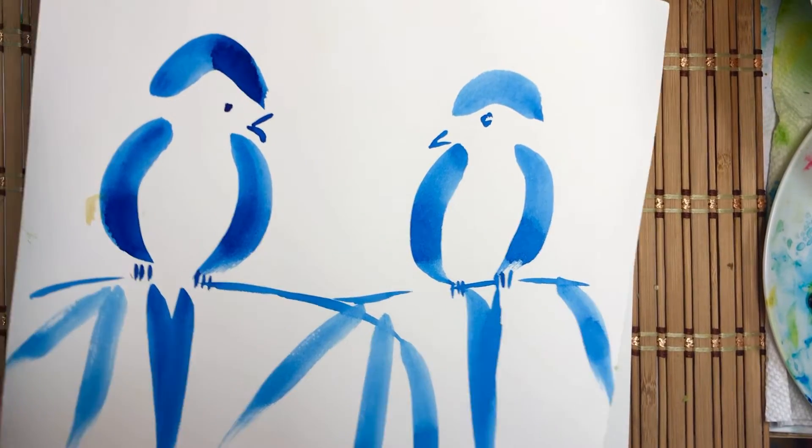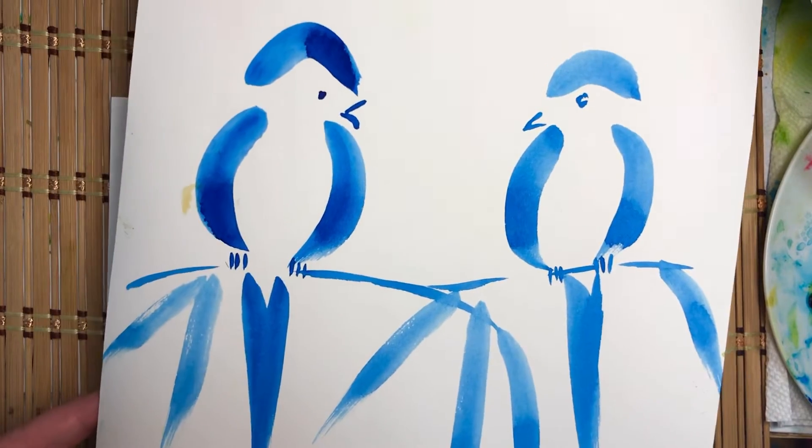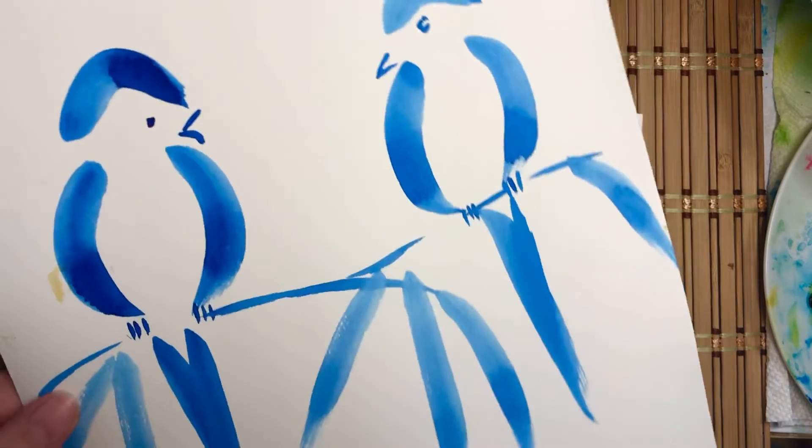Aloha, this is Mallory. Today I'm going to show you a really quick watercolor bird that you can incorporate in your paintings.